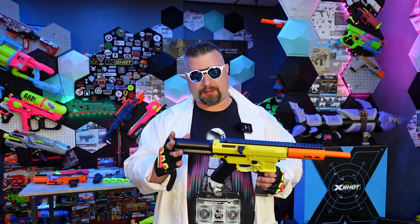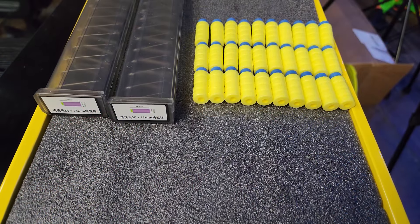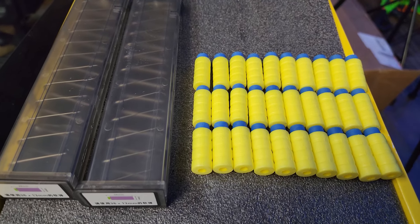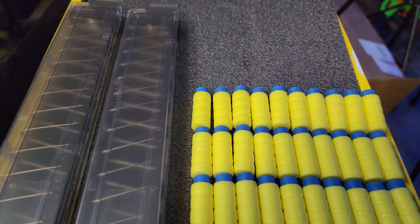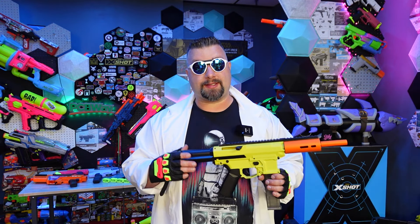First, let's go over what comes in the package. We have the blaster, two magazines that hold 12 darts apiece, and 30 darts. These darts are a little bit special — they look like what we call a reverse bamboo. Very curious to see what kind of performance we get out of these; if they're good, I would love to buy some separately.